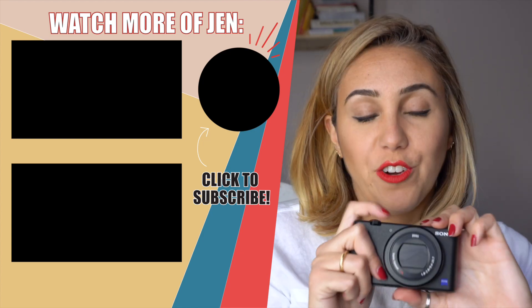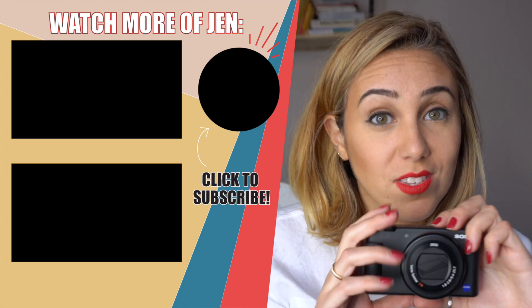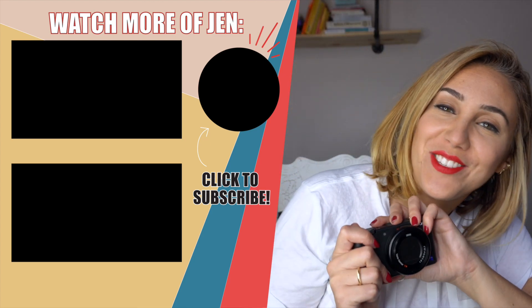Alright you guys, there you have it. This is my dummy-proof review on the Sony ZV-1. I'm so excited to continue to shoot on this camera and create content for you guys, so you will see a lot of this camera's quality coming through. Until next time, I hope you subscribe and I hope you like. I'll see you guys soon. Bye!